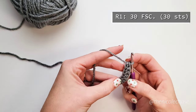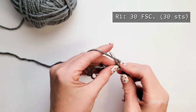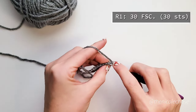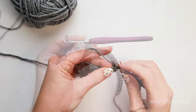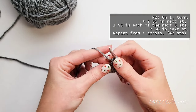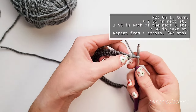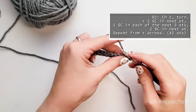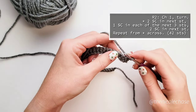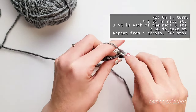You'll continue with the foundation single crochet stitches until you have a total of 30. After you've completed row 1, we'll then begin on row 2, starting with a chain 1 and turning your work. Next you'll work 2 single crochet stitches into the first stitch, 1 single crochet into each of the next 3 stitches, and 2 single crochets into the next stitch.